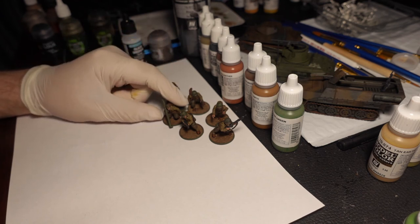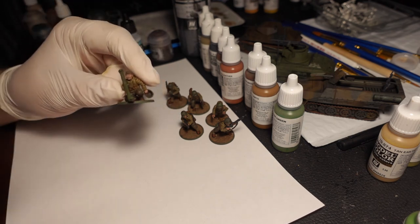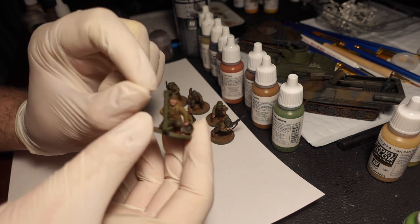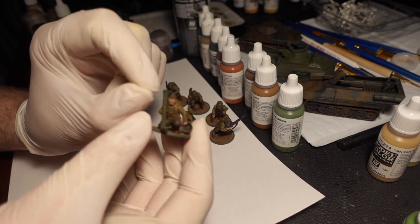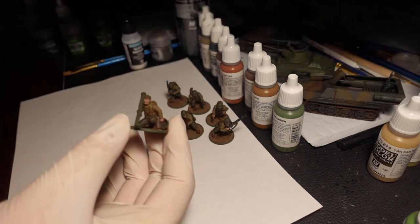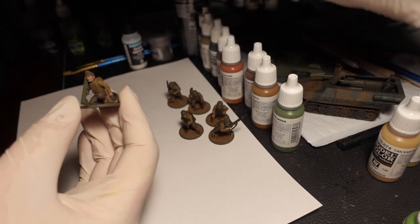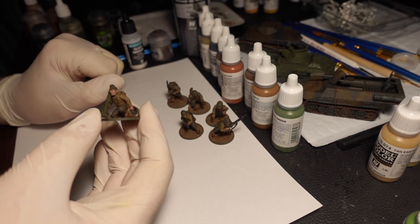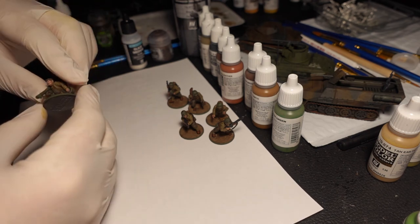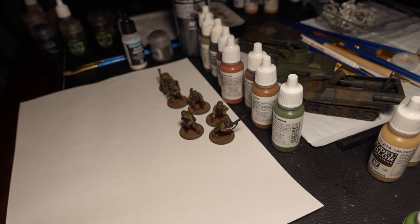There's one extra detail I added to the faces to make them feel real. I put a little bit of Flat Brown eyebrow — actually put eyebrows on them, which is very rare to see. On the bottom lip I used a bit of Black Red to give them a more human look, as opposed to being a generic flesh trooper. I put Black Red on all their bottom lips and I do think it turned out quite nicely.